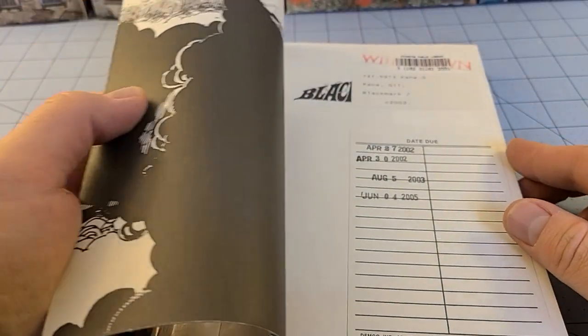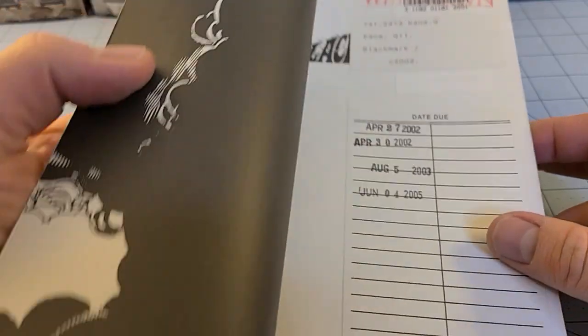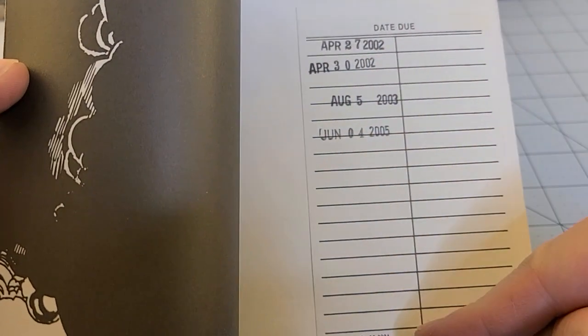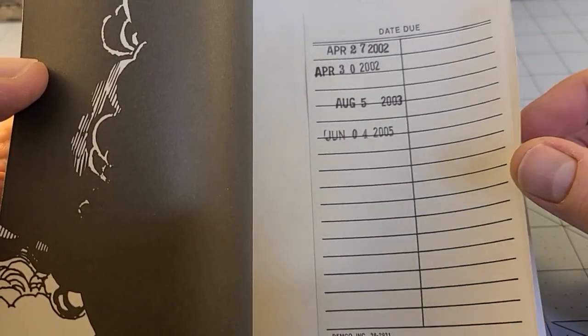Shame on them. I don't even know where Evanston is — it's been a while since this book was checked out, let's put it that way. I haven't seen one of these actual stamps in a book in a long time.